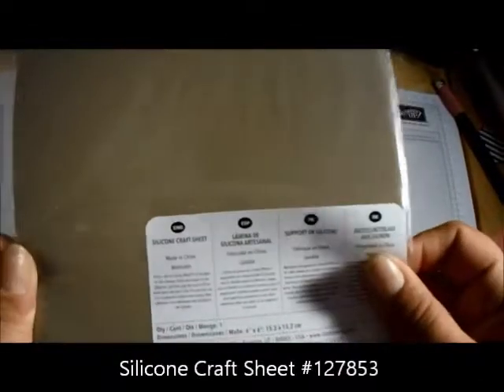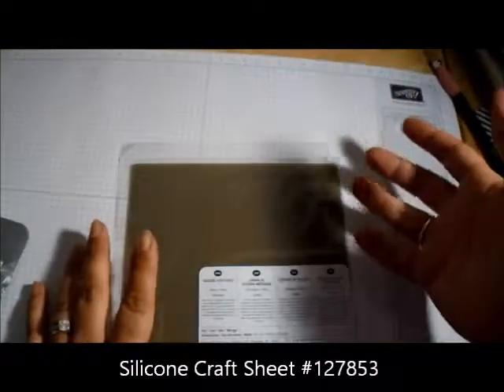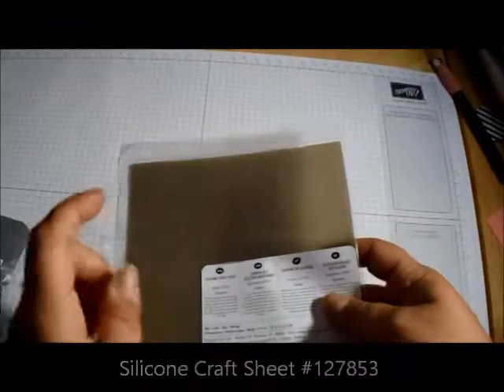I also got the silicone cross sheet. This is good for putting a glue dot down, building up maybe a flower or something, and then being able to take it off and stick it on your card.